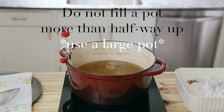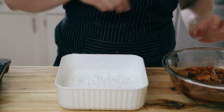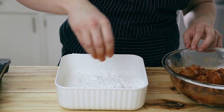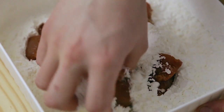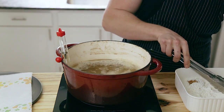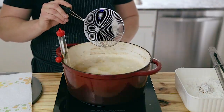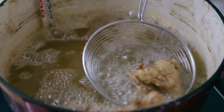Heat a heavy bottom pot with about two and a half inches of frying oil to 350 degrees Fahrenheit. Once your chicken has marinated, take it out, shake off the excess marinade, and toss it in cornstarch. Make sure you use enough cornstarch to coat the entire piece of chicken — I know it seems weird, but trust me. Working in batches, carefully lower your dredged chicken into the preheated oil — you'll probably need to do it in about three to four batches, so be patient. They fry in about two to three minutes.